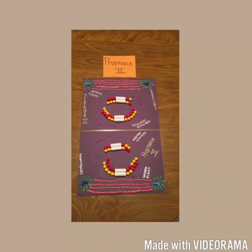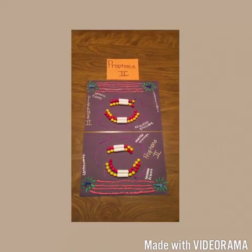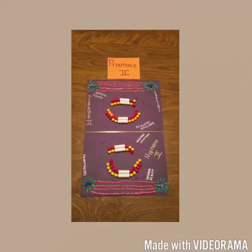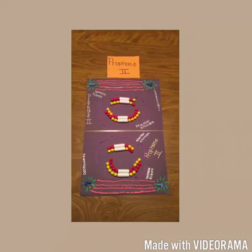In prophase 2, a spindle apparatus forms. The chromosomes, each still composed of two chromatids associated at the centromere, move toward the metaphase 2 plate.